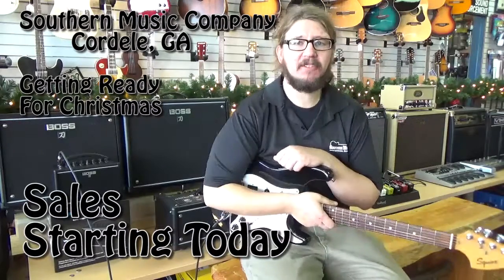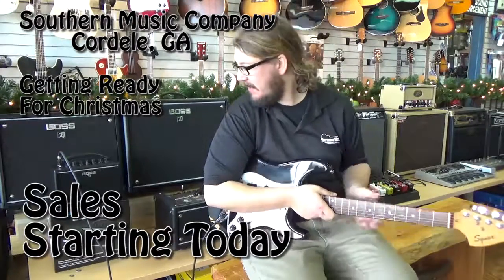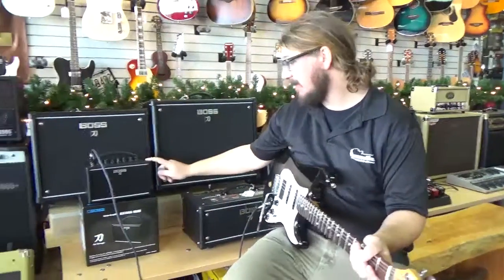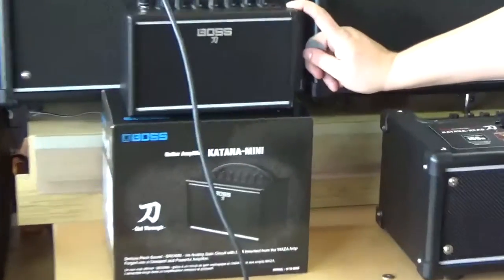Hey everybody, this is Derek down at Southern Music in Cordele, Georgia. What we have here today is something we just got in for the holiday season — it is a Boss Katana Mini, which is a really neat amp.